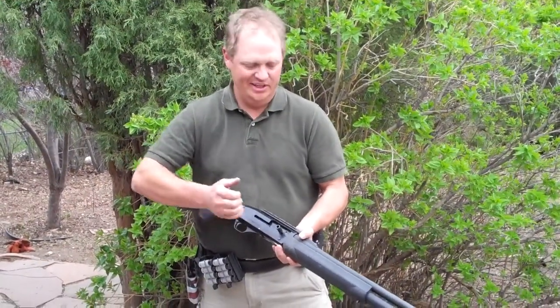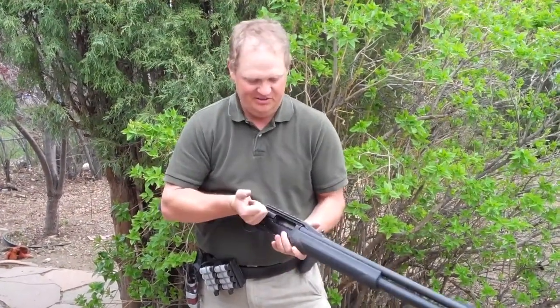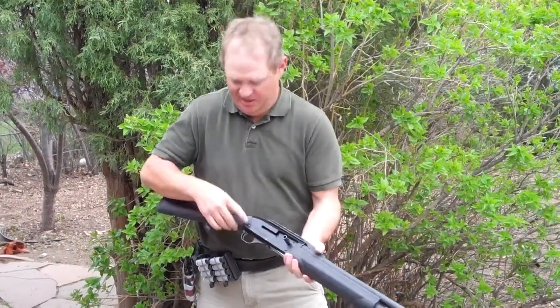All right, so a quick short little tutorial with the caddy. First off, empty there and empty below. Dummy rounds there.